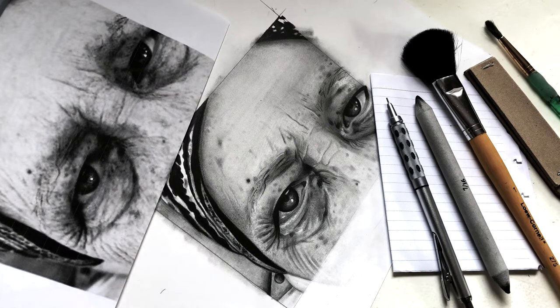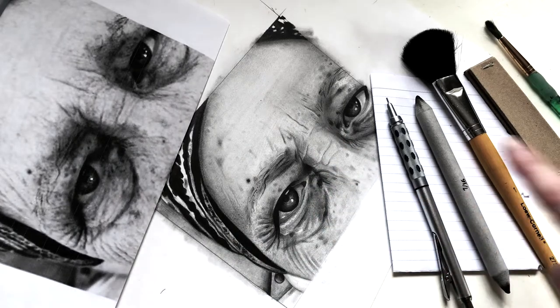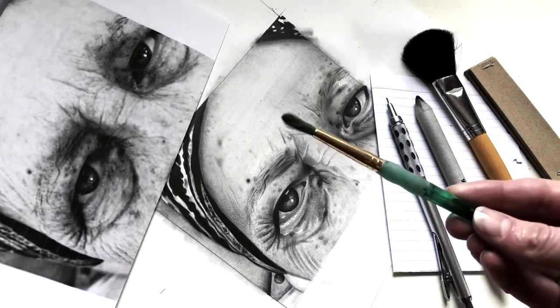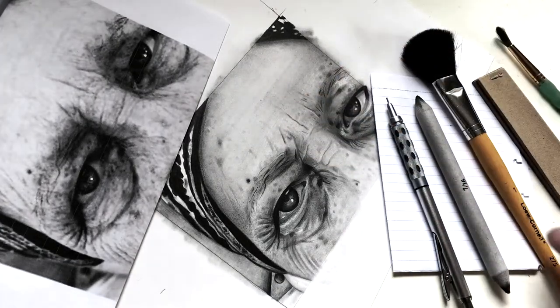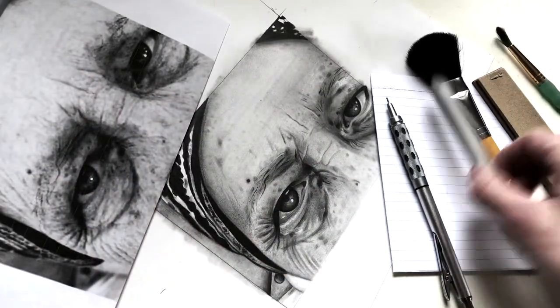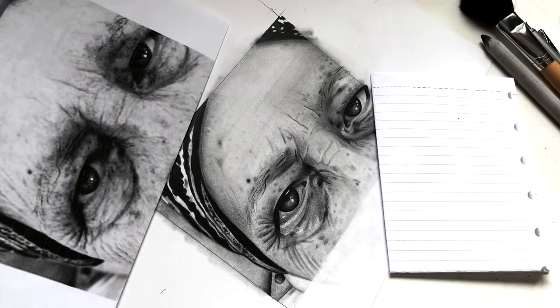This is a drawing that I'm working on — it's about 3/4 done. We have the reference picture, the drawing itself, and the tools that I'm going to be using in this video. I often use a lot more tools than this, but for this piece we're sticking with: a regular paintbrush, sandpaper which will be creating our graphite powder, a very gentle clean brush, a blender, and my mechanical pencil.